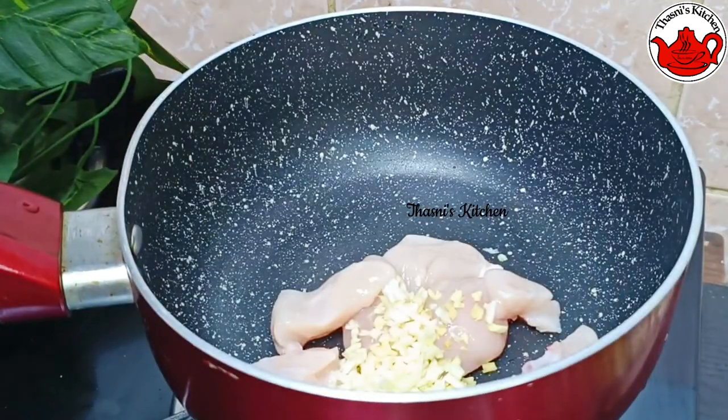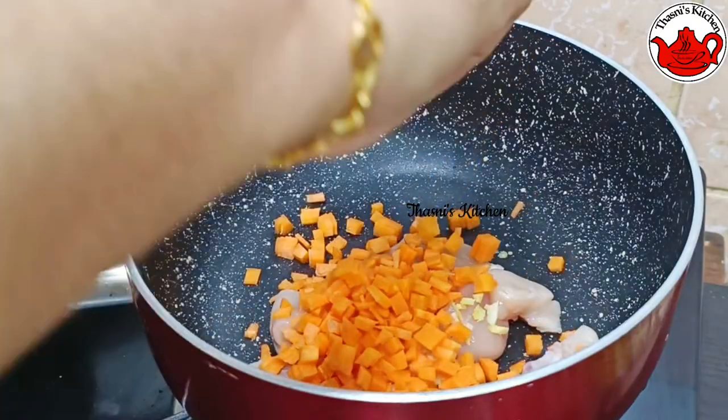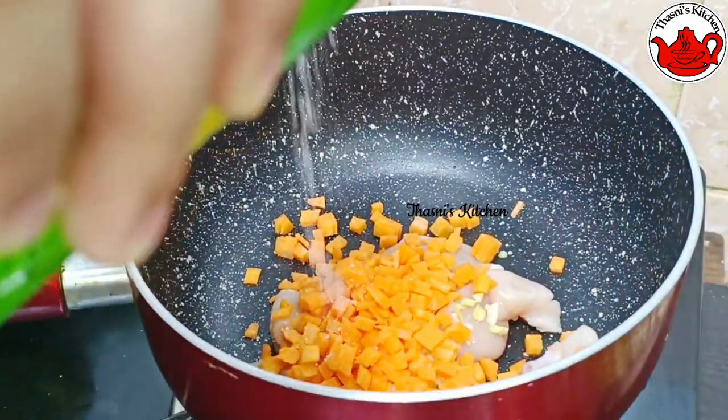It's a teaspoon. It's a carrot. It's 3 tablespoons. It's a sweet corn.